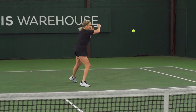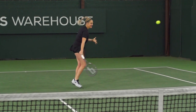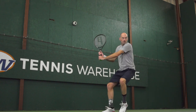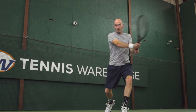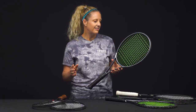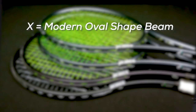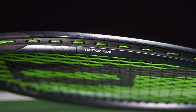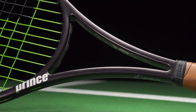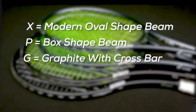Before we get started, I want to go over some things that are going to help you figure out which racket might be the best one for you. Prince uses words and letters in their racket titles to denote different things and often talks about the shape of the beam. If you see the letter X in the title, that signifies a more modern oval-shaped beam. If you see the letter P, that signifies a throwback to the old Prince graphites.